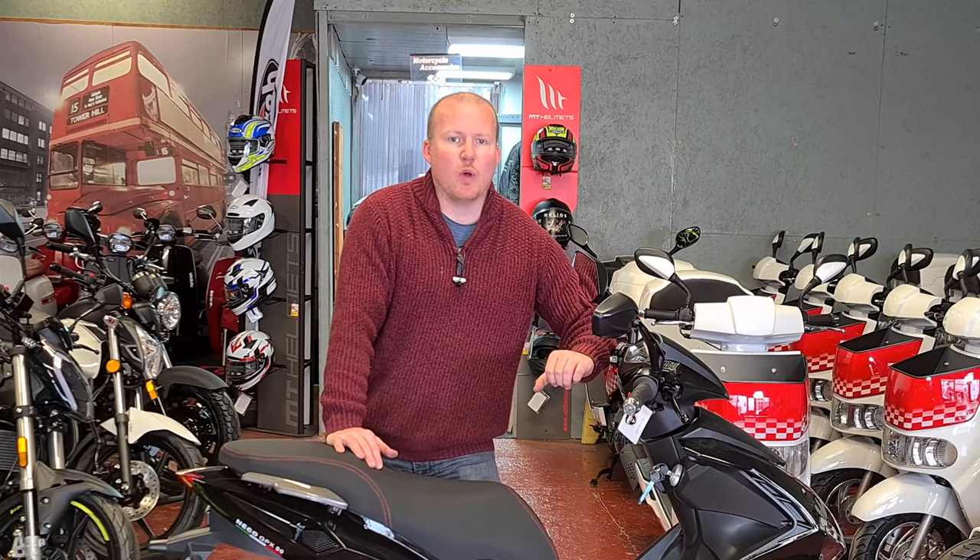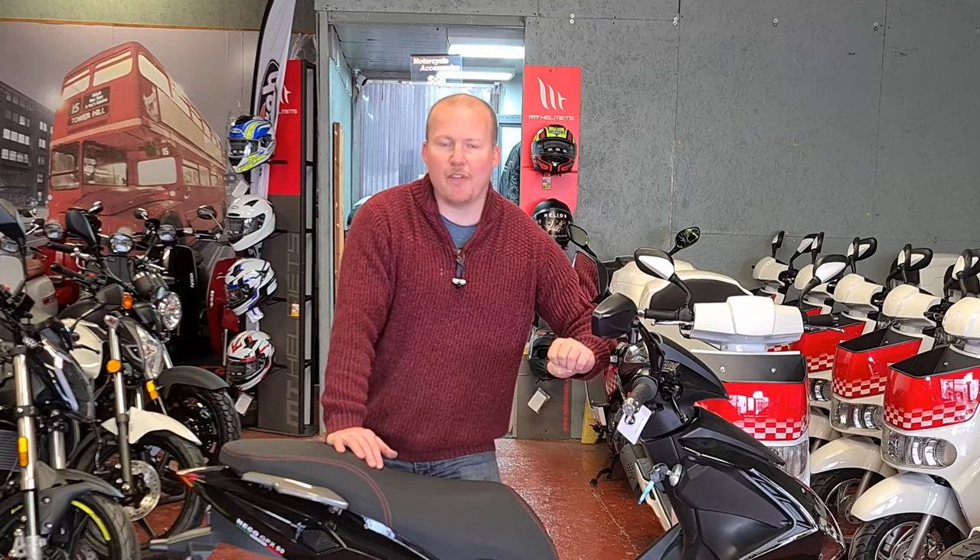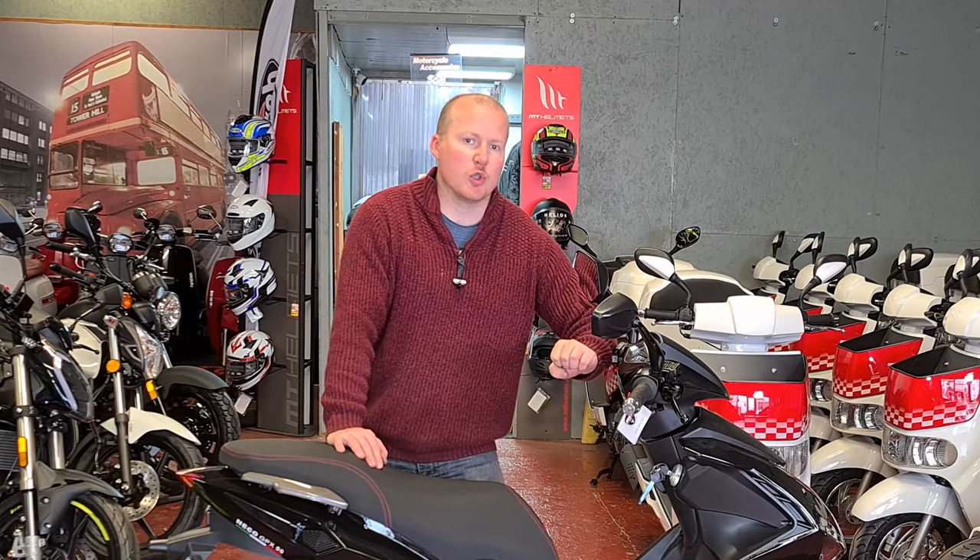Hello my fellow riders and welcome back to Riding Reviews. Today we're going to be looking at the Nikko GPX 50cc Euro 5 scooter.